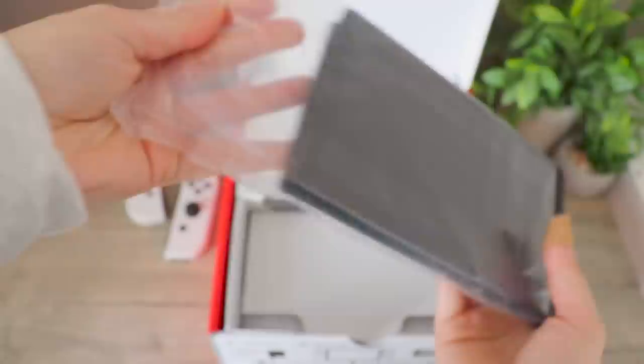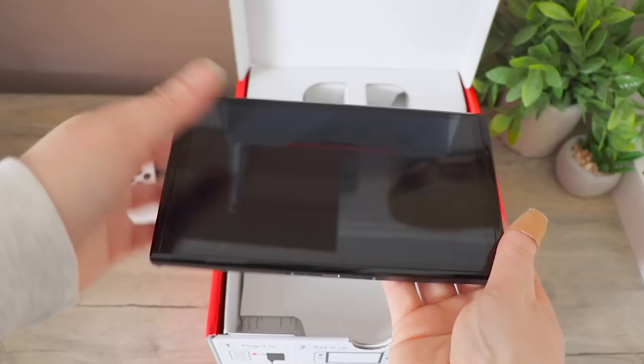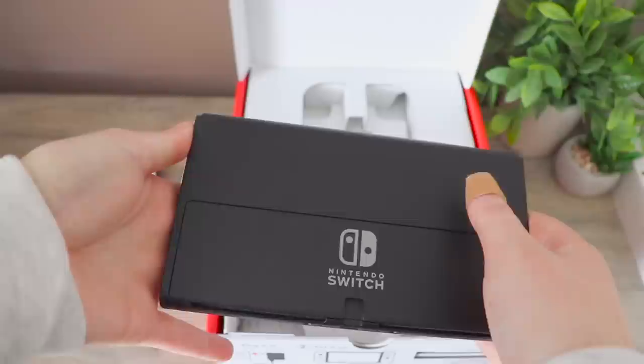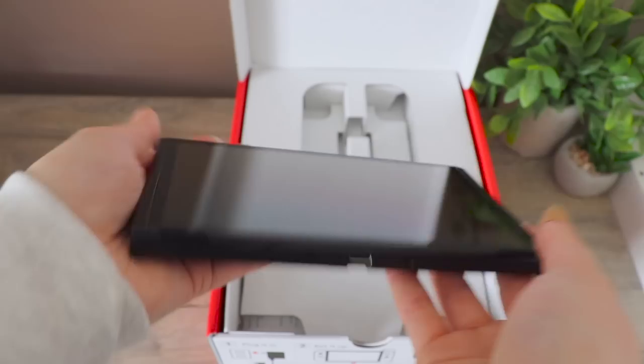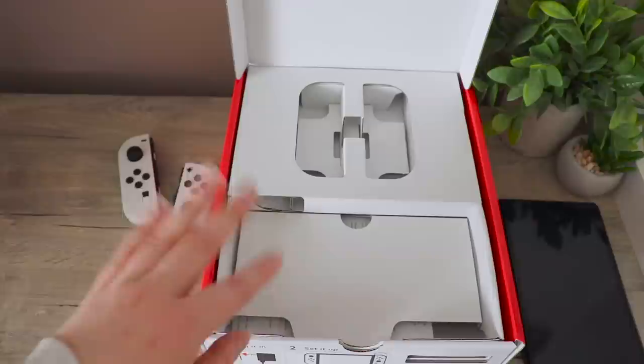And now for what is essentially the upgrade in all of this. This is the screen. And this is the back with the new stand, which I'm really excited about because I never used the other one — it was way too flimsy. I love the upgrades with the screen, the bigger screen. And now I'm just going to put the console itself right here.